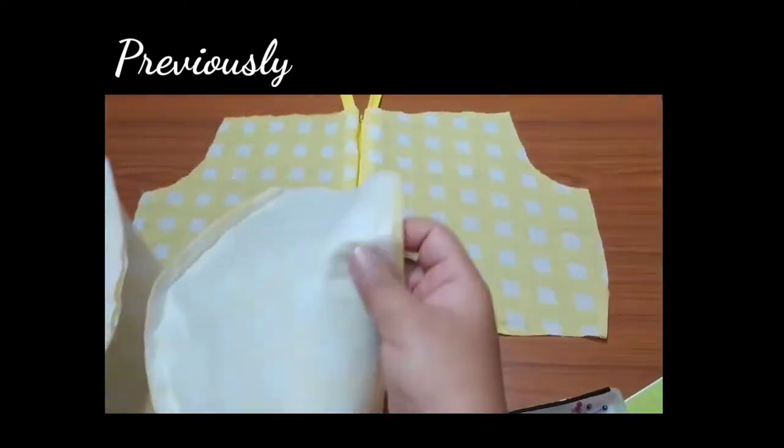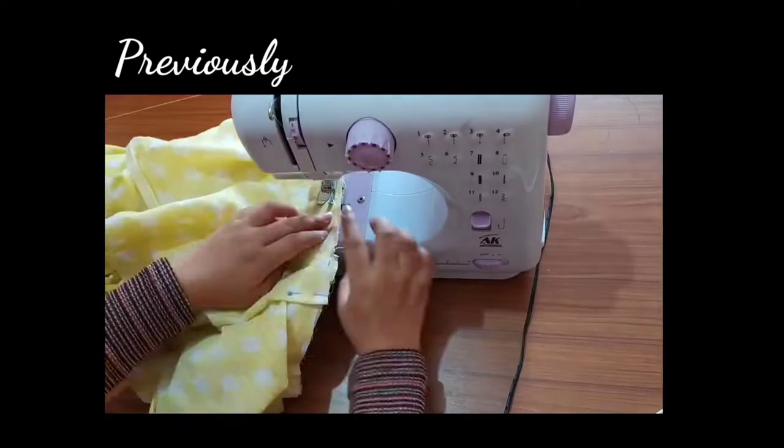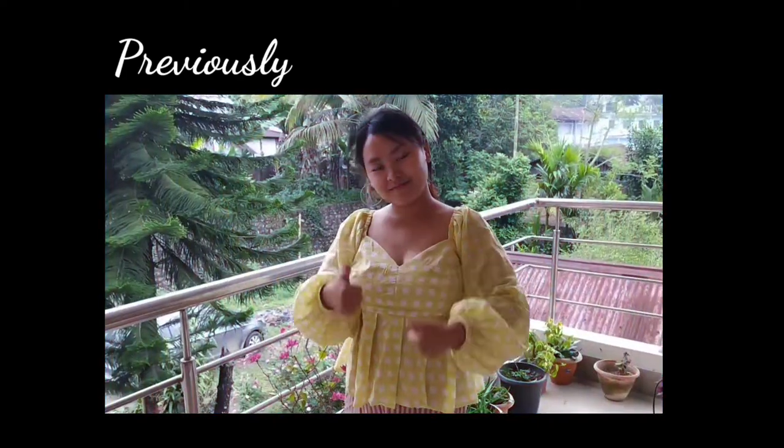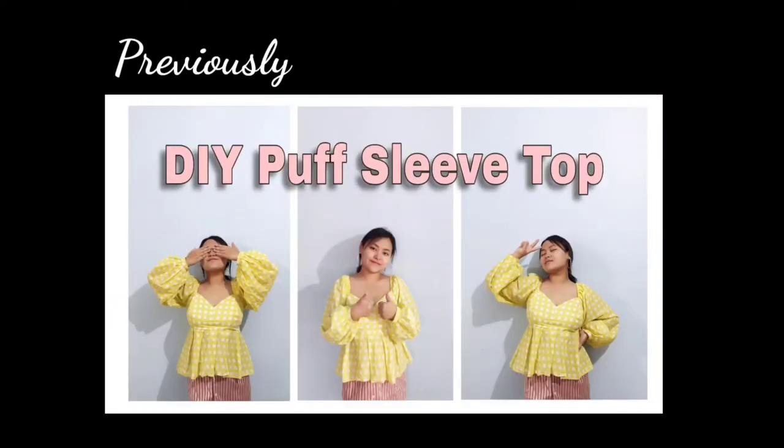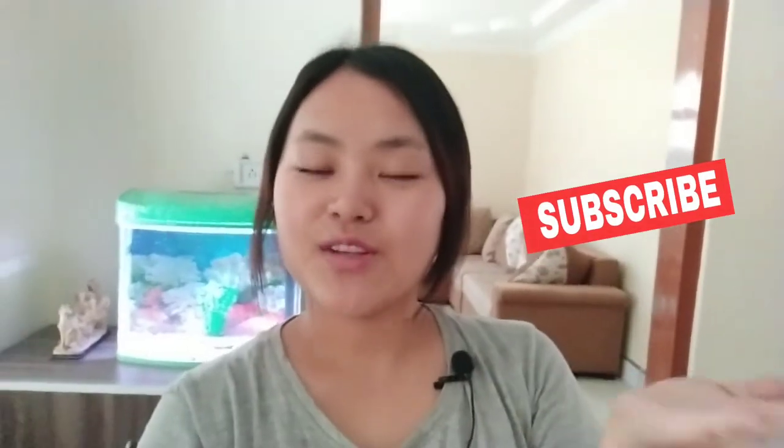Welcome! Hi everyone, welcome back to my channel. Thank you so much for clicking this video — I hope you're doing great and staying safe with social distancing. In this episode I will be showing you how to DIY this dress. If you're new, please subscribe to my channel and hit the bell icon to be notified whenever I come up with a new tutorial video. So let's get into the tutorial!